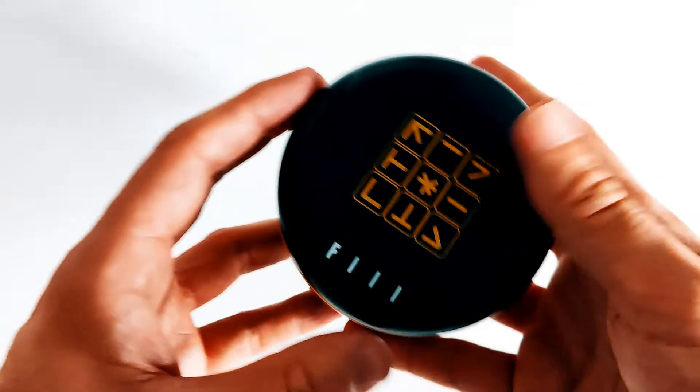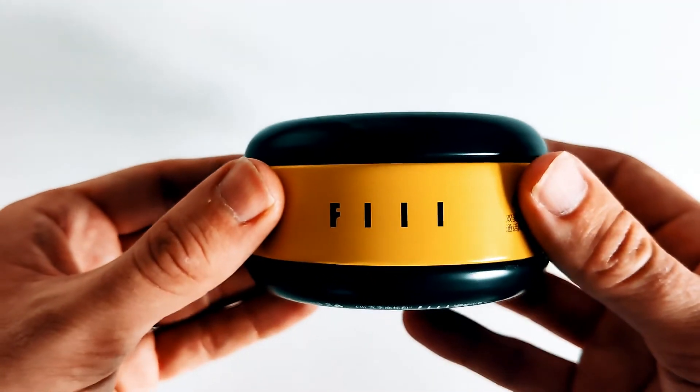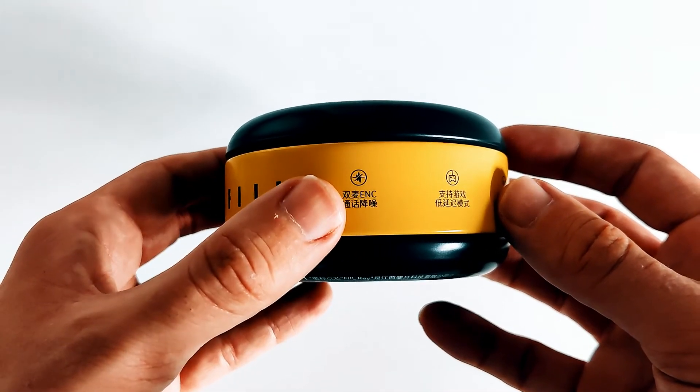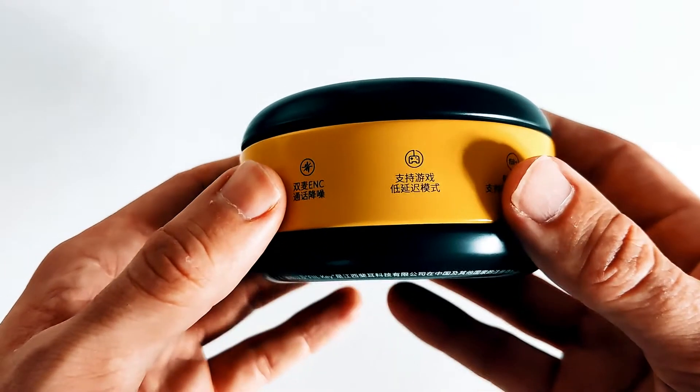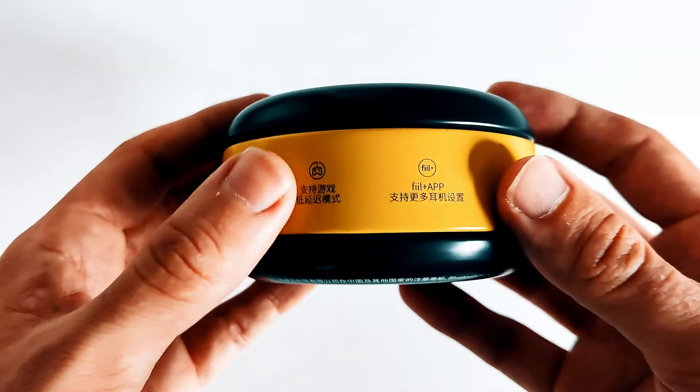You've got to give it to Feel — this is possibly the most unconventional unboxing of TWS I think I'll ever go on to experience. The VO5 matte paste style tin has an amber border running through the middle with most of the key attributes printed very clearly, albeit in Chinese only.